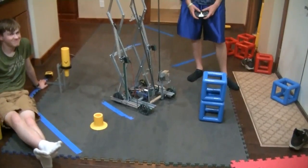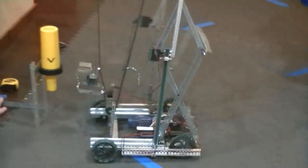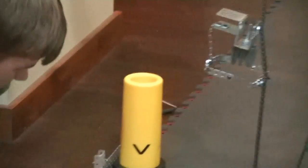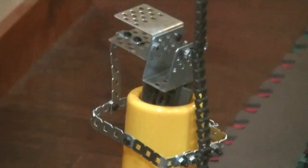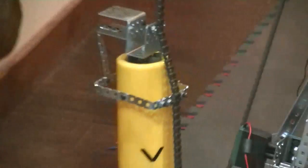After we fix that problem we can get both scattered sections and blocks. This setup is the correct setup in a real match.